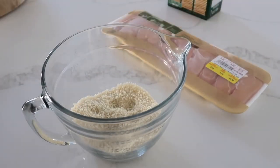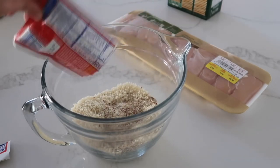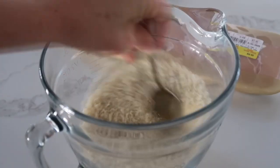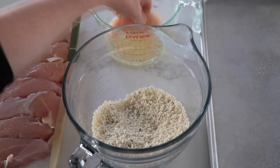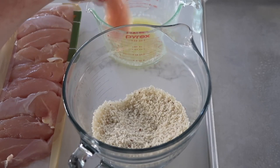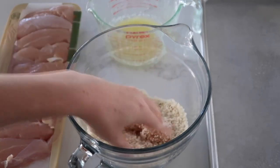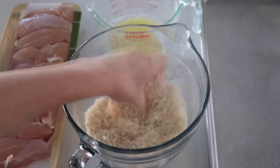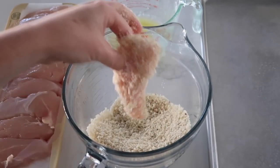Add your Italian seasoning dressing packet right on top of the crumbs and mix those all together until well combined. Now that the butter is melted, put your chicken into the butter so it's all coated, then put the chicken into the crumbs and Italian seasoning, making sure it's all covered.